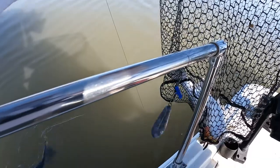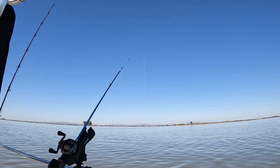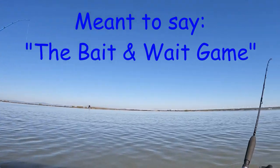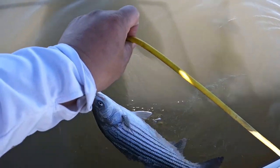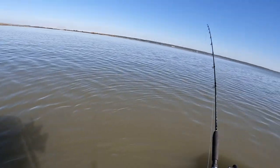Yeah boy, got you a friend! Barbless. The wait and bait game. Got two on the stringer, waiting to catch our limits.